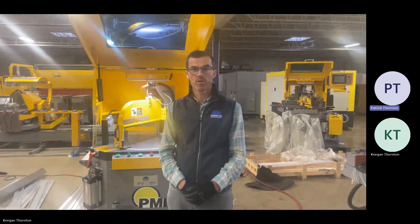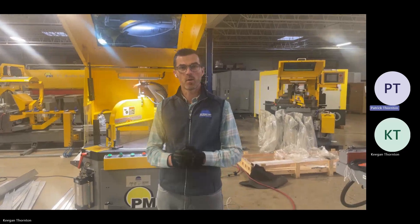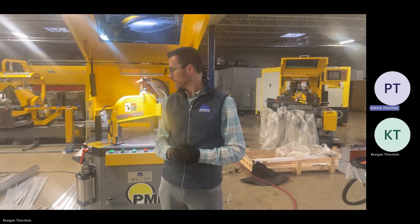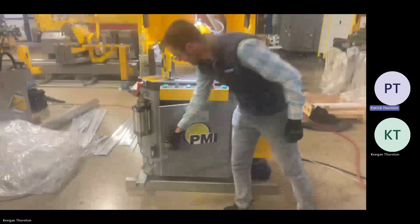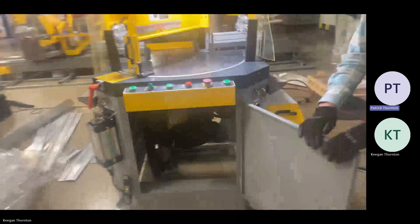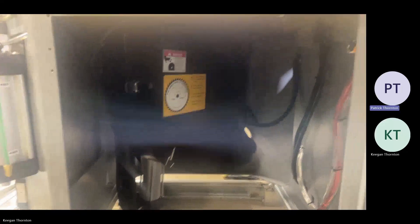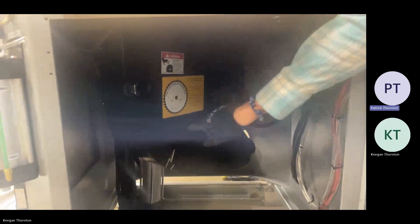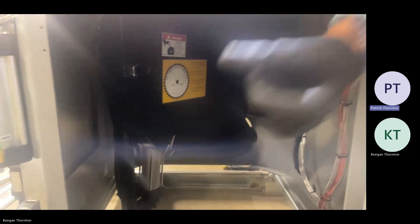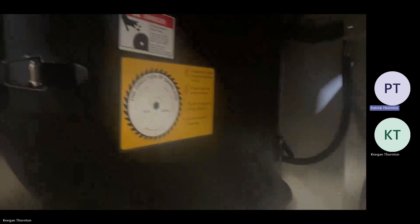We are in the Pat Mooney showroom and today we're going to be going over how to operate a PMI 20. First thing you're going to do when you get a saw is install your blade. There's the blade housing underneath the work table. When you install the blade, you need to make sure it's going the correct direction so your teeth are pulling the material towards the back fence.